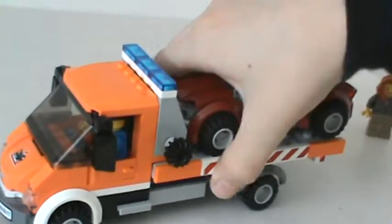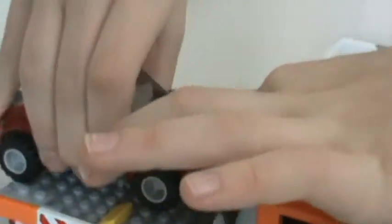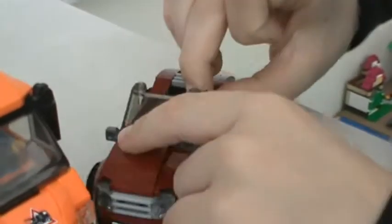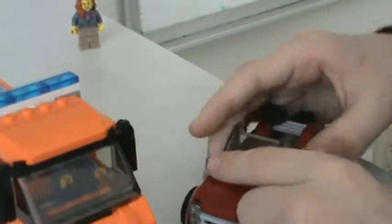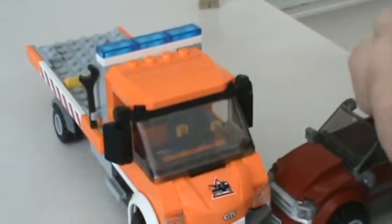My rating of the set is five out of five stars. Because this is a new color for cars, and it's really cool with the side view mirrors, too, and the license plate. And there aren't that many black briefcases in sets, so I like that too.